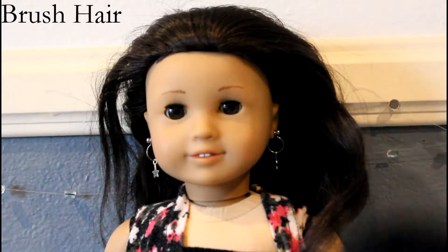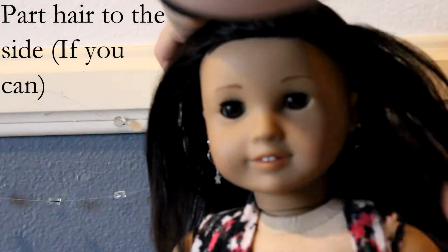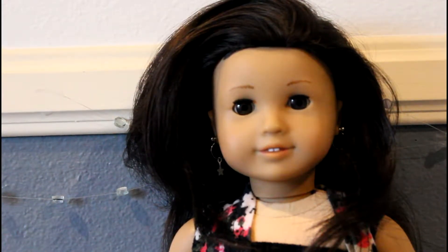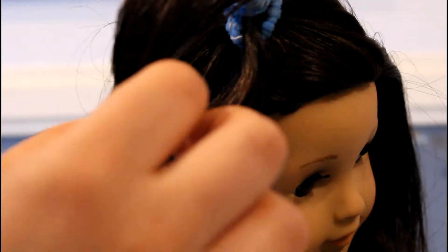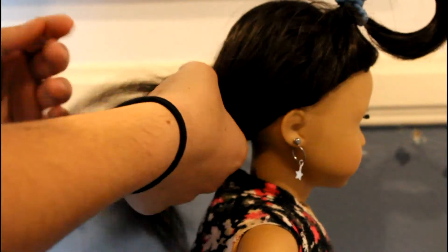If your doll's hair is already parted to the side, you're going to be working with the side that has more hair. Using that side, take a section that goes all the way to right above her ear and tie it off, then tie back the rest of the hair into a high ponytail.